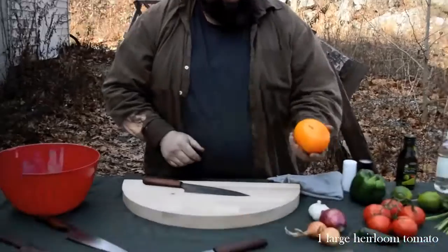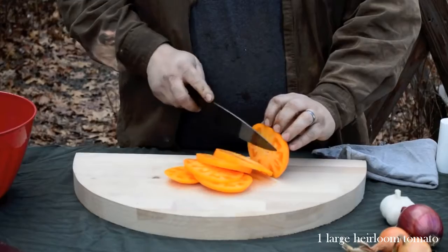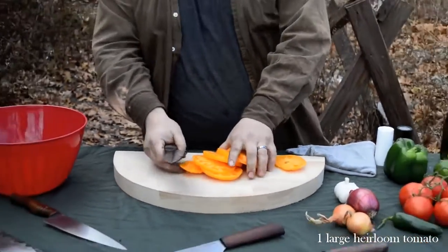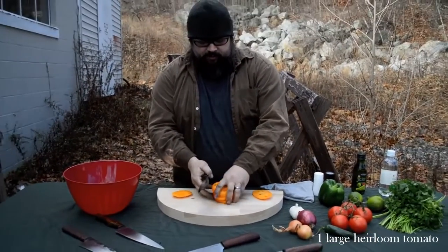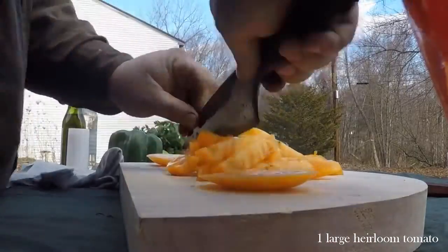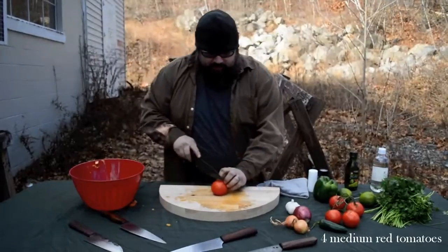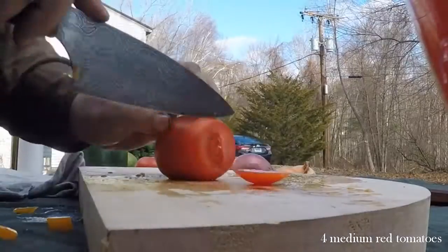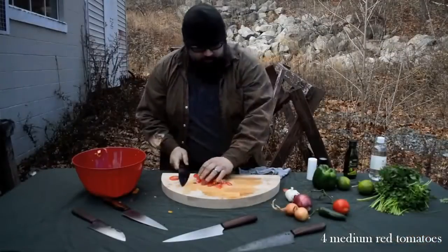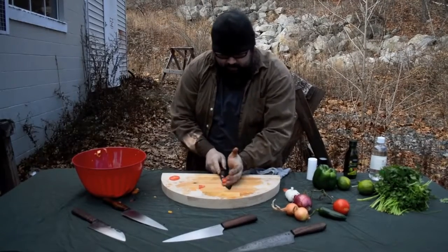I'm going to start by using this heirloom tomato. You'll notice this is shedding off the side of the knife, and the reason for that is intentional. The knife has a specific geometry engineered into it that helps to shed the food off the edge. I'm going to do vine-ripened tomatoes. Tomatoes used to be my least favorite thing to cut until I got a good knife, and now they're one of my favorites.